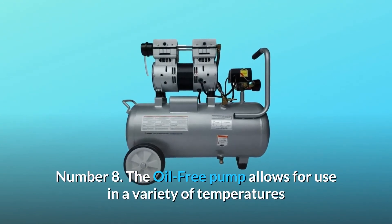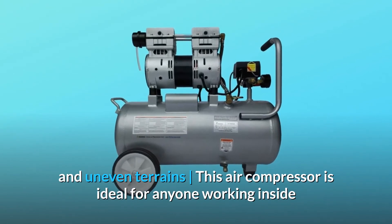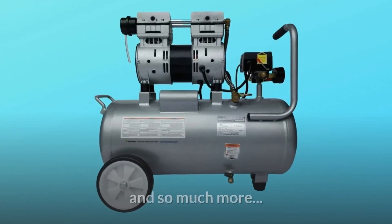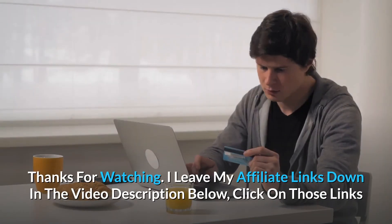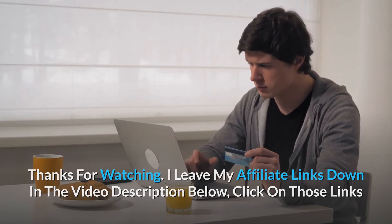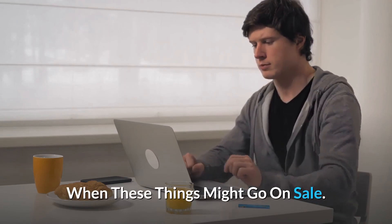Number eight: the oil-free pump allows for use in a variety of temperatures and uneven terrains. This air compressor is ideal for anyone working inside where noise is a major issue — and so much more. Thanks for watching — I leave my affiliate links down in the video description below. Click on those links for the most updated prices in real time; you never know when these things might go on sale.